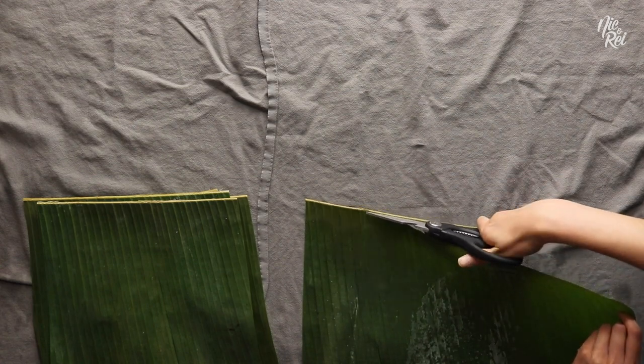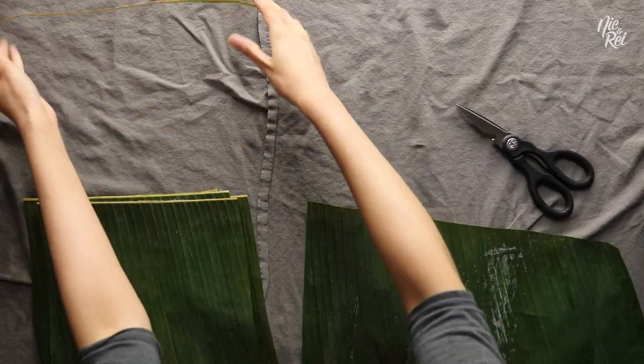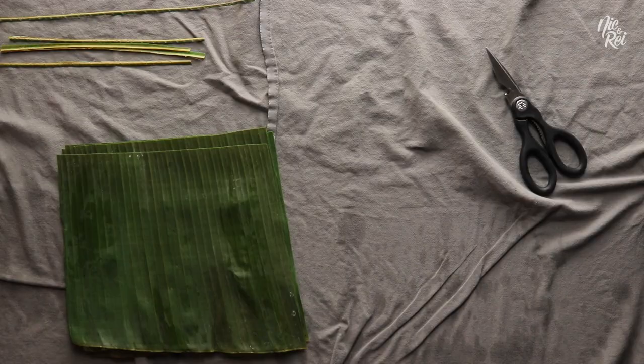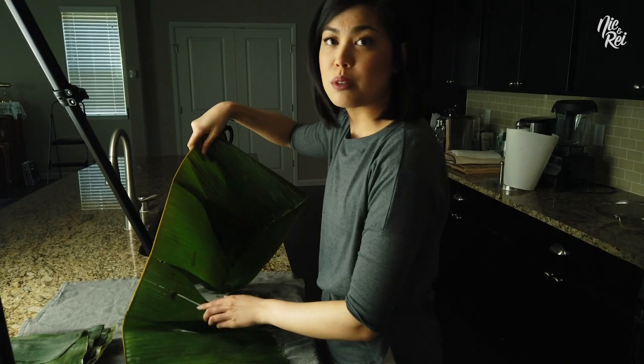What I like to do is cut these hard parts off. I save them because I use them to tie Suman together, so I like to keep these in a safe spot. Now be careful with these. Bring out my plate and just stack them. We're just gonna repeat this until we've done it with all of the banana leaves.